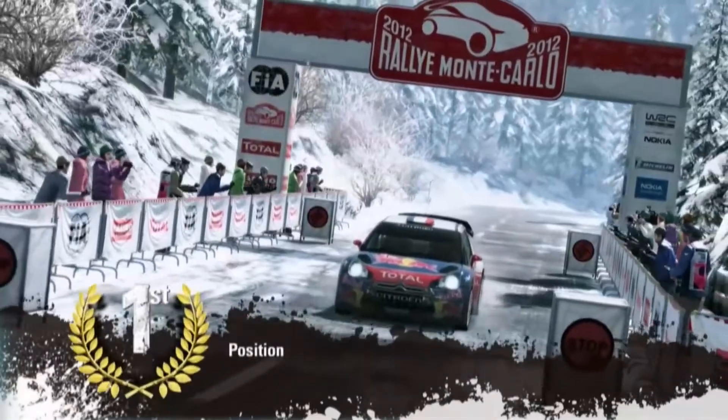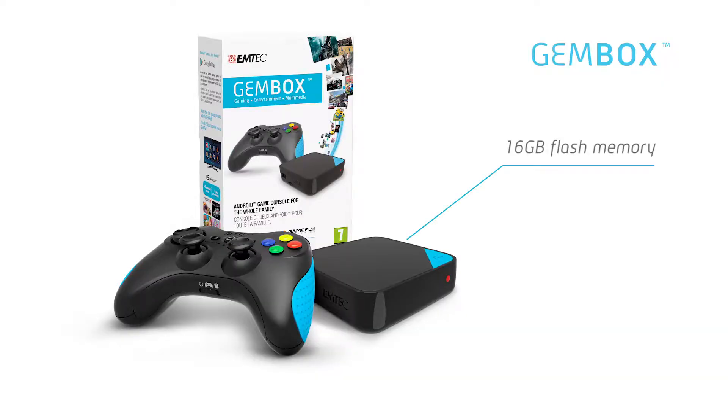Ready to have fun? GemBox. Just connect and play. It's that simple.